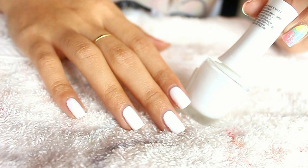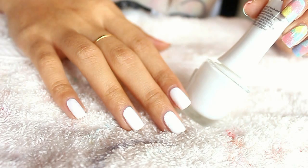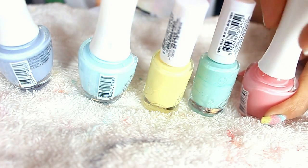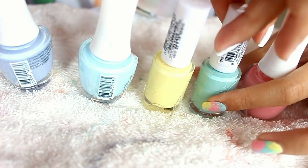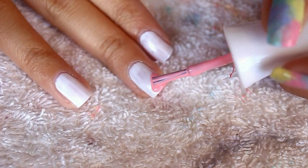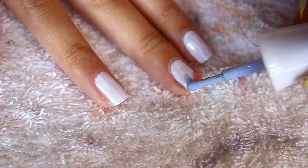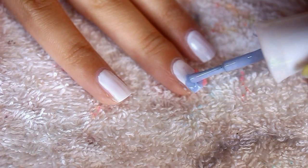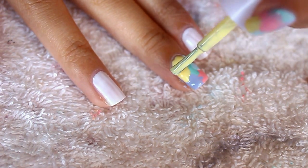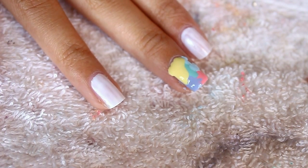To make the rainbow cotton candy background, what you wanna do is first paint your nails white to make your colors really pop — it's like an eyeshadow primer for your nails. Then go ahead and open up the cap of all the nail polishes you're going to be using because you want to move quickly from color to color. Basically, you want to blob all your rainbow color nail polishes on your nails, and be generous with it, and make sure that you cover all the white surface on your nails.